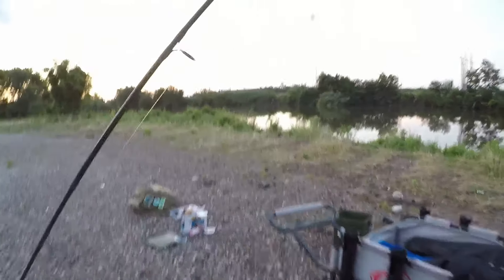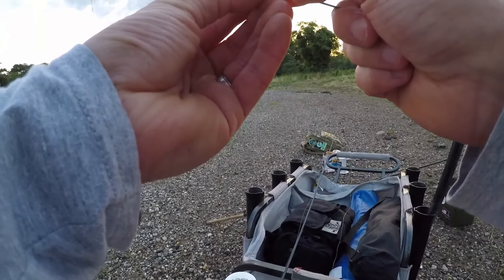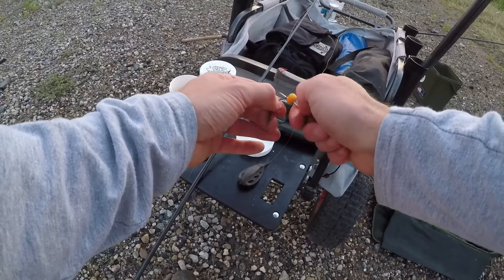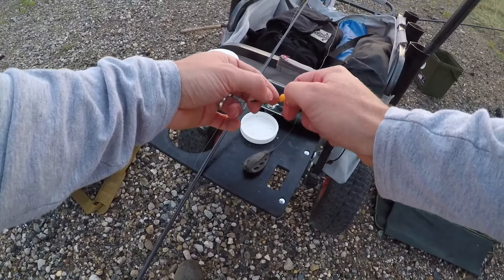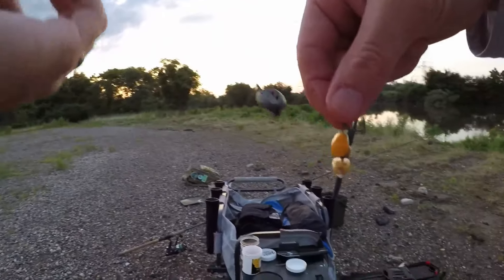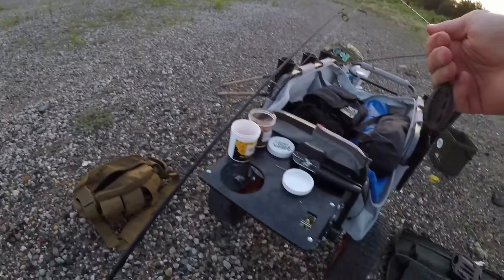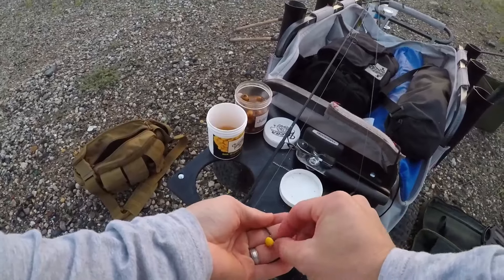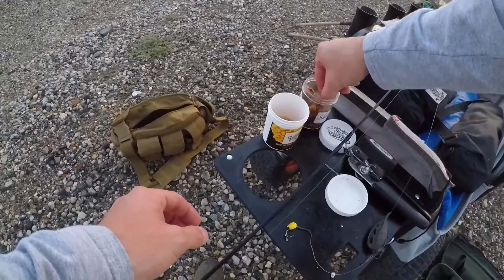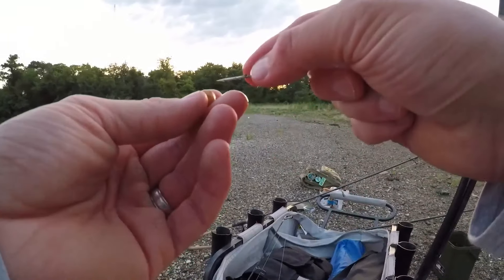Rod number one is all set. Rod number two — I'm going to sandwich a tiger nut with two pieces of juicy pear corn, so it'll essentially be three pieces of hook bait on there. Rod number three — this has been one of my go-to baits this year. We're using one fake piece of maize, and we're going to be popping up one piece tiger nut on one fake piece of maize.